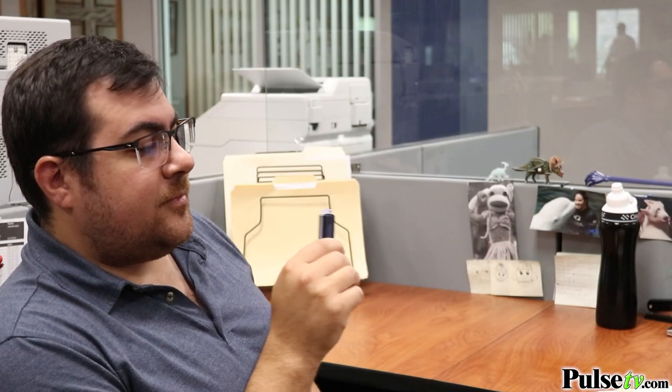Having a digital voice recorder means you'll never forget, and if you're a creative person this is invaluable, because when an idea strikes you want to be able to record it.